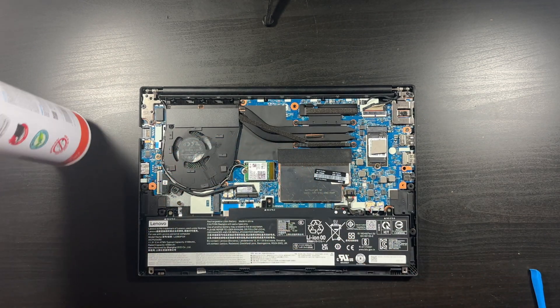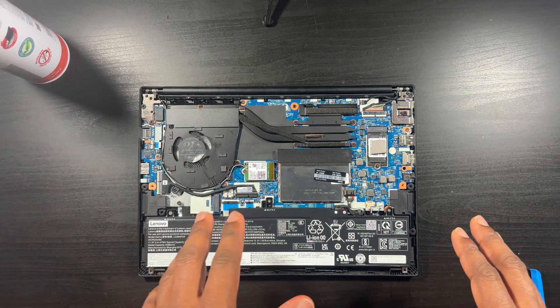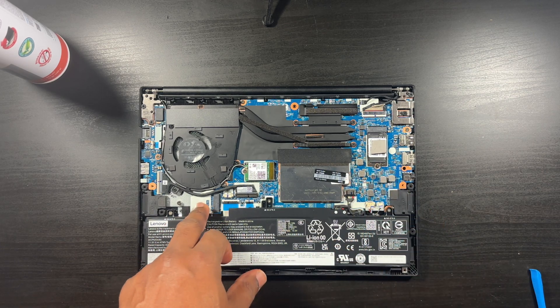That looks a lot better — a ton better. So that's the first thing I do. Now I'm going to leave the existing SSD in place and I'm going to be popping in a 2230, which is a much smaller drive.